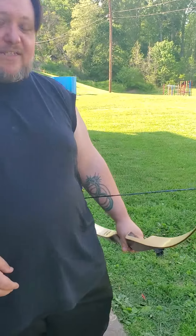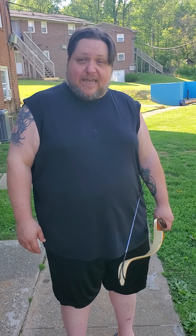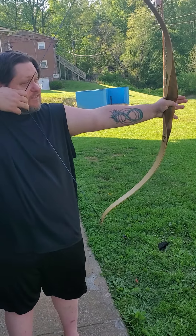We have what we call a 'kiss point,' where as you draw the bow you touch your hand to your face — you're basically trying to kiss your hand as you draw and aim. What that does is put the arrow right under your eye at a point that's consistent every time. In archery, consistency is key. There are all kinds of factors that can change your shot — weather, wind, sun, a ripple on the vane, a dent in the arrow tip — but one thing that needs to stay the same is your technique.